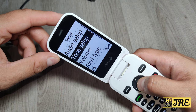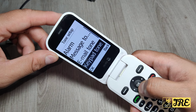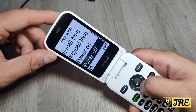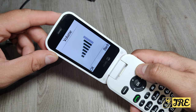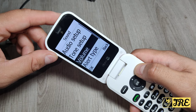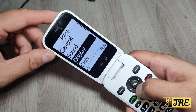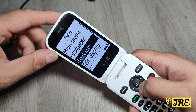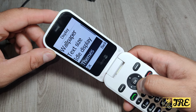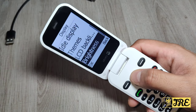Then you go to tone setup where you can set the ringtone, alarm, message tone, email tone, keypad tone, power on, and power off. Then you can adjust the volume and set the alert type and extra tones. Then if you go to Display, you've got the main menu, wallpaper, text size, idle display, themes, and LCD backlight brightness.